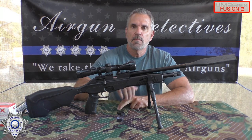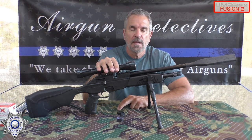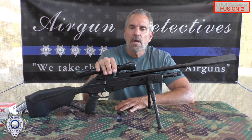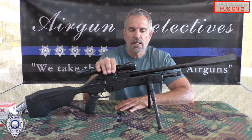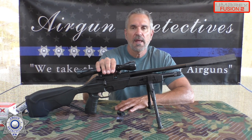Today we're going to take the mystery out of the Umarex Fusion 2. This is a CO2-powered rifle. This is a special series I'm going to do for you during the summer — we're going to feature more CO2s, both pistols and rifles.